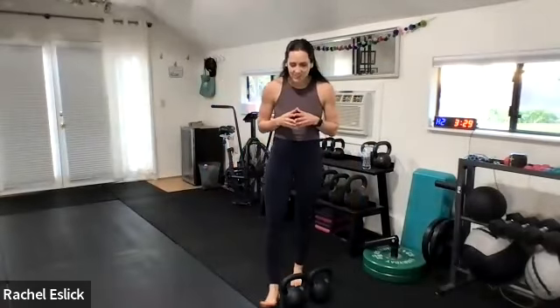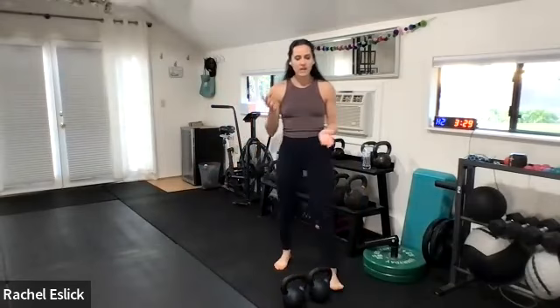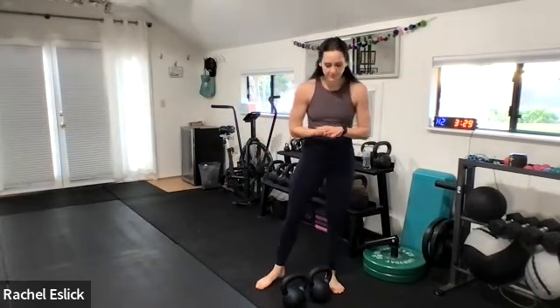All right, you guys, we have made it to double kettlebell swings. This is for anyone who is comfortable with the two-handed swings, comfortable with single arm swings, alternating arm swings. This is the next progression. I would call this an advanced kettlebell swing.